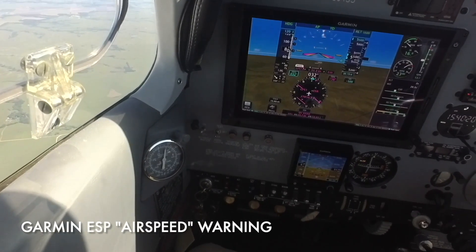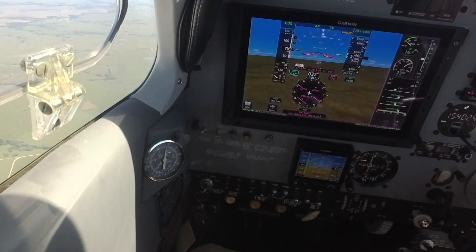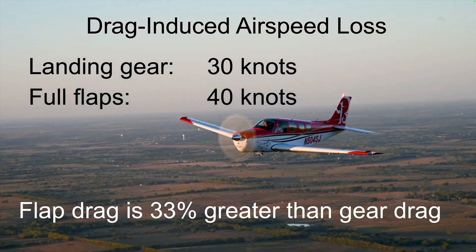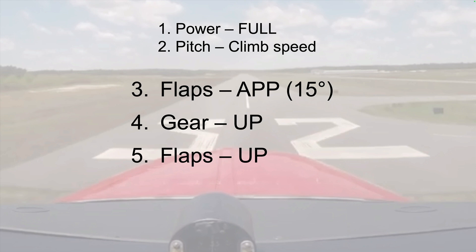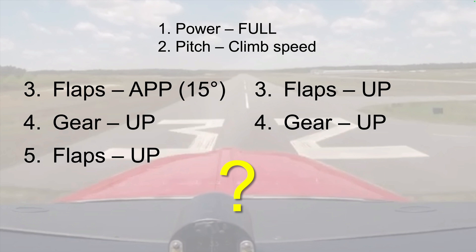The rate of deceleration is decreasing, and we've stabilized at about 79 knots. Drag from the landing gear resulted in a 30-knot loss of airspeed, while drag from full flaps cost 40 knots. Flap drag is 33% greater than gear drag. The experiment suggests retracting flaps before retracting the landing gear to remove the most drag and to begin acceleration and climb more quickly. But this raises another question: after applying power and establishing the attitude needed for go-around climb, should I retract the flaps partway to approach or half-flaps first, then retract the landing gear, and finally retract the flaps the rest of the way? Or should I move the switch to bring flaps all the way up without pausing at the approach or half-flaps position?